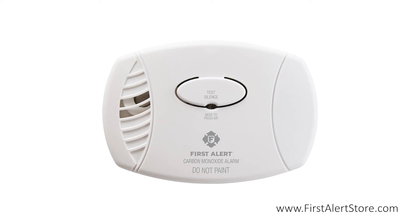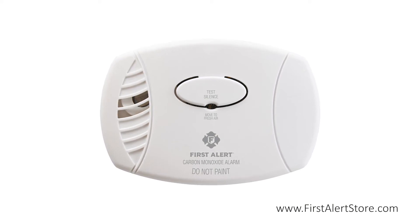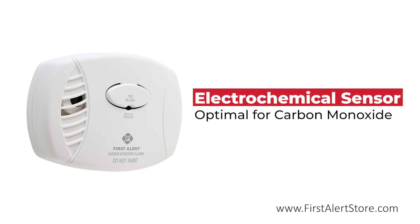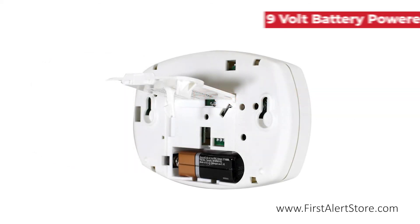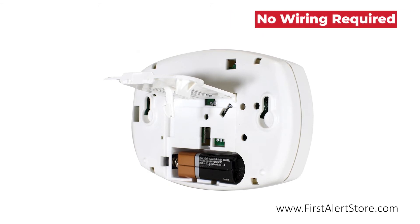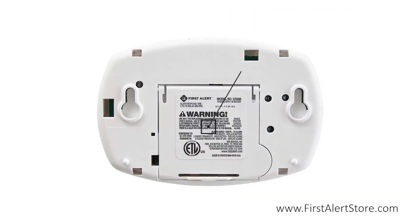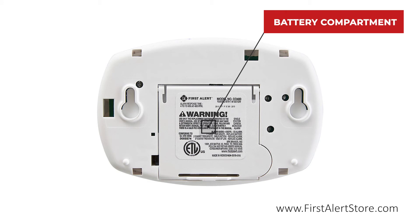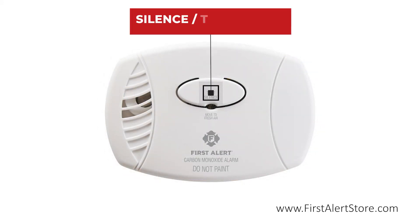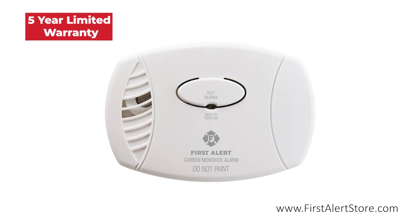The First Alert CO400 battery-operated carbon monoxide alarm is equipped with an electrochemical sensor that is optimal for detecting carbon monoxide, the silent killer. The alarm is powered by a 9-volt battery, so no wiring is required. The battery compartment is located on the back of the alarm. On the front you'll find the single button silence and test button. This alarm comes with a 5-year limited warranty.